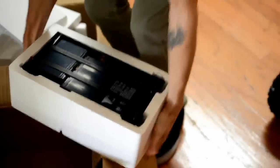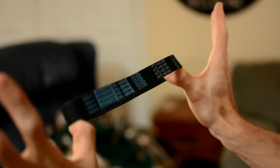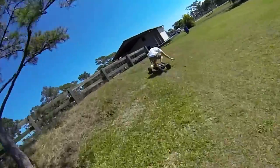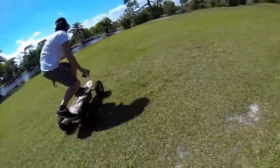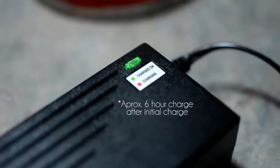Just to make sure you have everything out of the box: you're going to have your board, your battery, the charger for your battery, your remote, a 9-volt battery for the remote, a bag full of tools, a belt, and your instruction manual. Now we've got your battery on the charger and again it needs to go for about 12 hours. Once your battery is fully charged, you're going to have a green light on the charging box and you're ready to go.